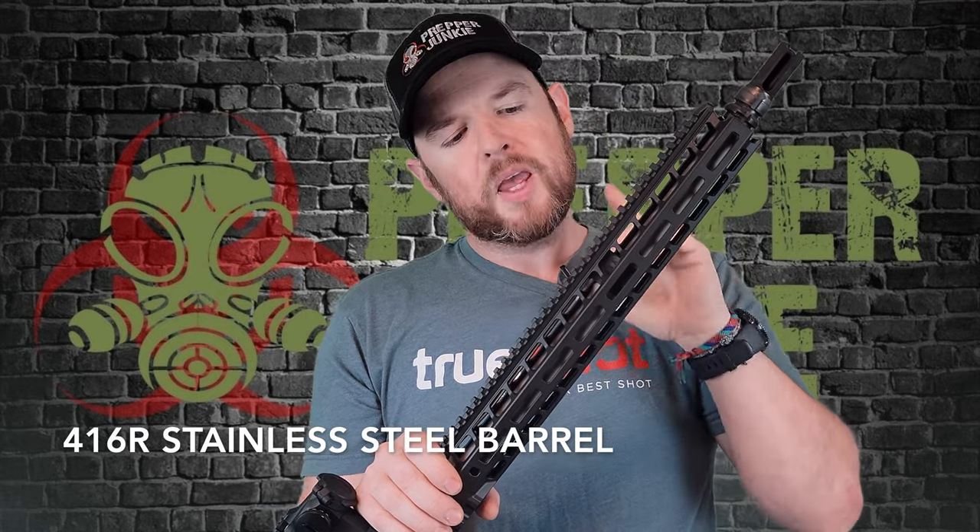You can see the rail is attached by these four screws. It's a free-float handguard and very easy to take off if you need to. Under this handguard, we do have a 16-inch barrel, and the barrel is actually stainless steel, which is better for accuracy. It's a 223 Wylde, which is also normally better for accuracy over 5.56 barrels.